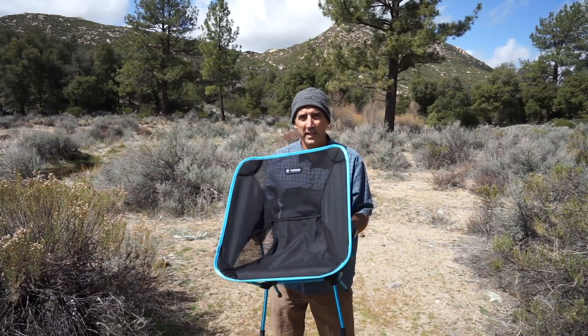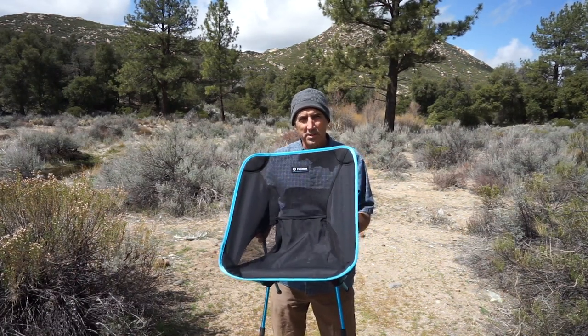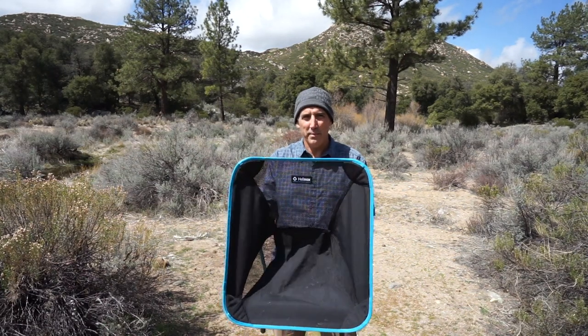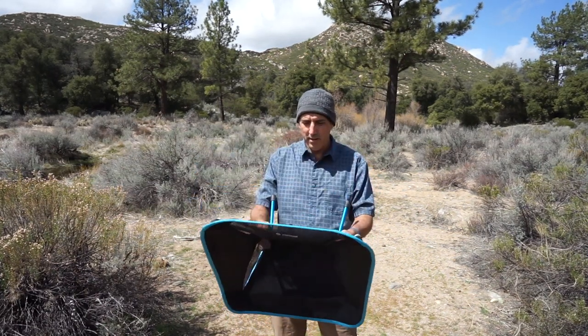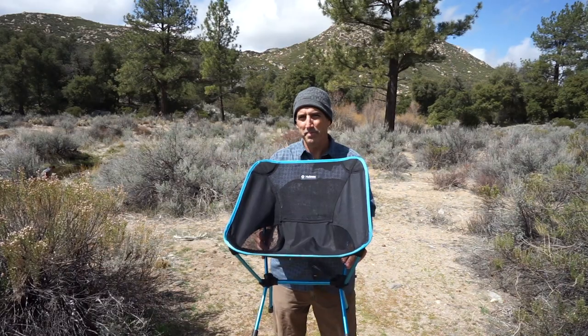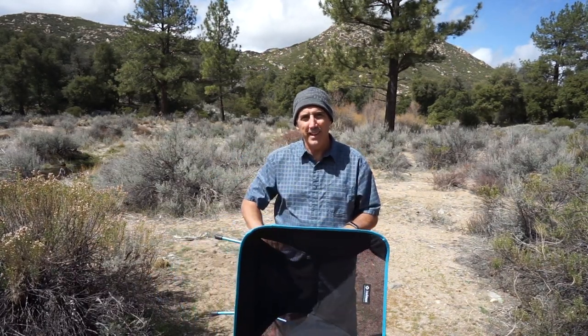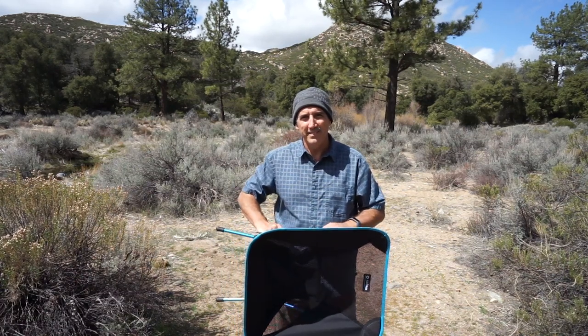Other than that, I'm a big fan of these chairs. If you're looking for something that's lightweight, versatile, and won't take up a whole lot of room in your vehicle, backpack, or wherever you're planning to carry it, these are a really great option. Hope that was helpful — if it was, please hit the like button and subscribe to the channel. Thanks!